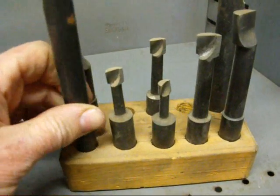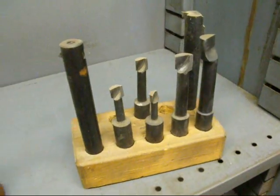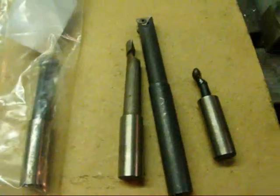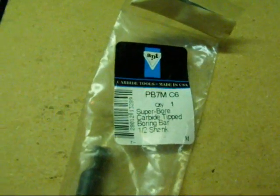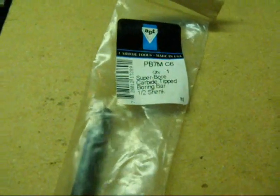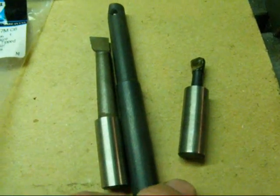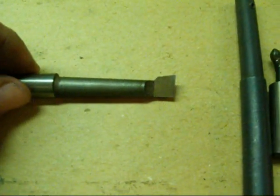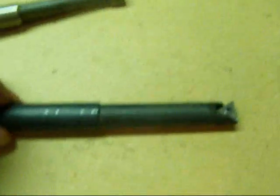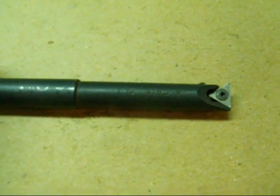Also included in this set are some regular boring bars that hold high speed steel — there are two of those in there, but I'm not a big fan of those. I particularly like these boring bars that my brother Jan in Cody, Wyoming gave to me; they are made by the APT company. They can be used in a lathe or in a milling machine and are carbide — really nice boring bars. Use as short and stiff a one as possible for your application to cut down on vibration and chatter. This longer black boring bar is actually a lathe boring bar but can be used in the boring head as well.